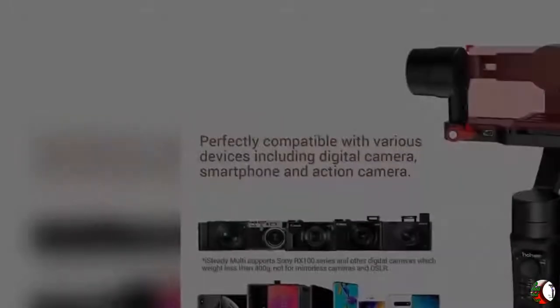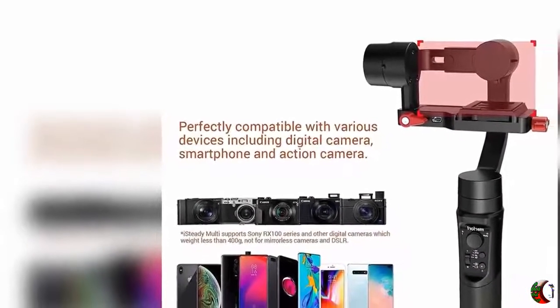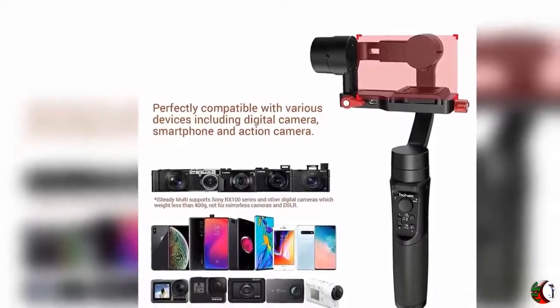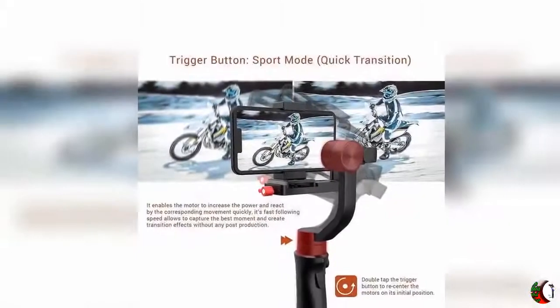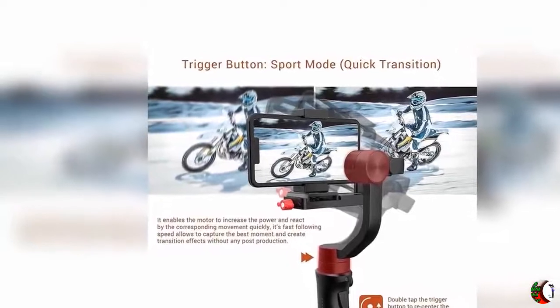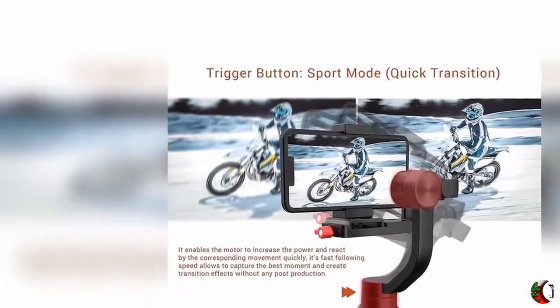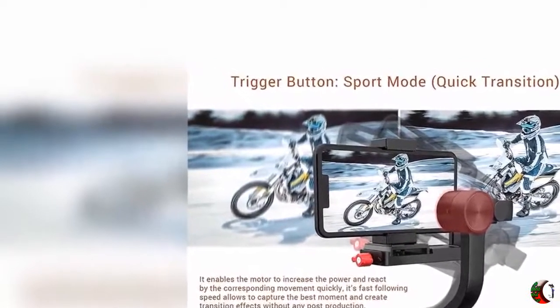Feature 5: Creative Modes — 600-degree pan rotation. Besides the three basic modes — PF, F, and L — Hohem iSteady Multi offers a variety of creative options. Vortex Mode gives you the freedom to make 360-degree barrel shots in all dimensions. With Go Mode, you can capture every fast movement without missing a single beat. Includes 1/4-inch screw thread holes for attaching more photographic accessories.